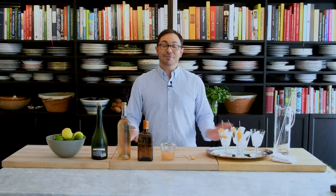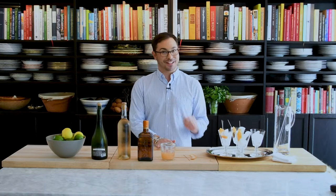Hi everyone, I'm Mark Sievers and welcome to my YouTube channel. I'm really excited today — I'm going to show you how to make one of my favorite summer cocktails called the In the Sixth Spritz. Say that three times fast!